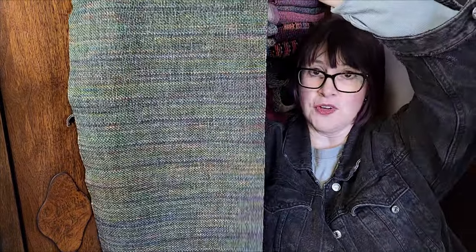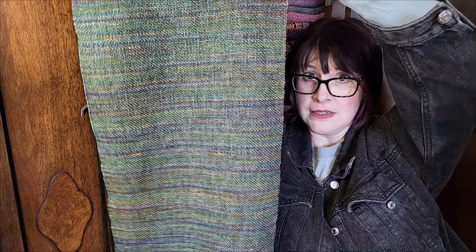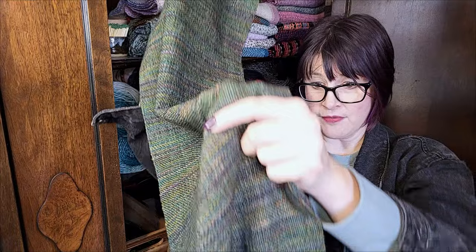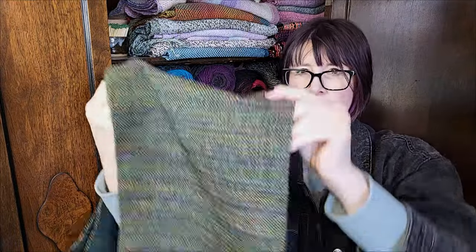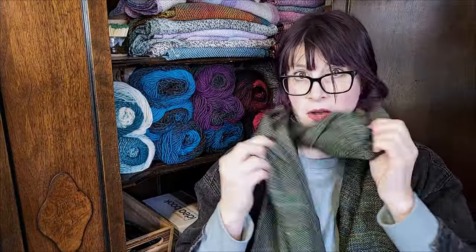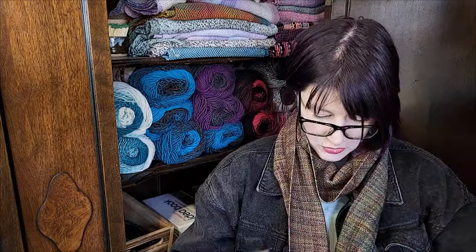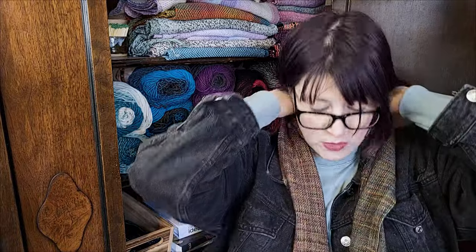I thought it would be good to compare the two that I did. Here is the first version — this one had the solid green DK in the warp and the Malabrigo in the weft. This one is about 11 inches wide and much longer, at 72 inches. You get a fair amount of scarf out of this. Whereas when I went all in on the Malabrigo, bearing in mind that this whole end was a second skein, I got this much scarf. If you wanted to make it a little bit narrower, you could maybe get a decent length in one skein.